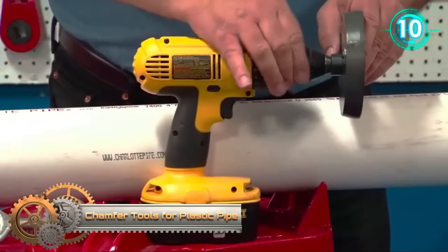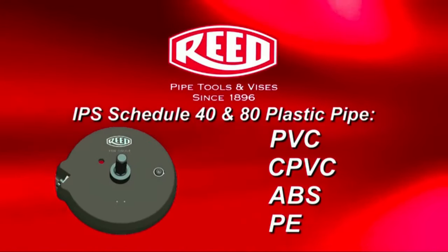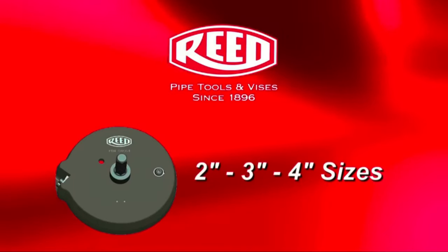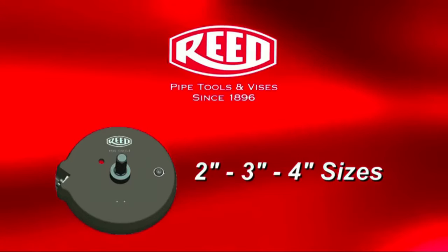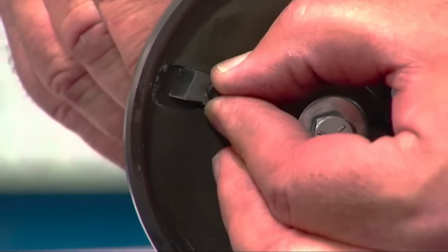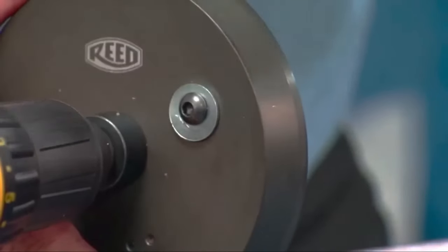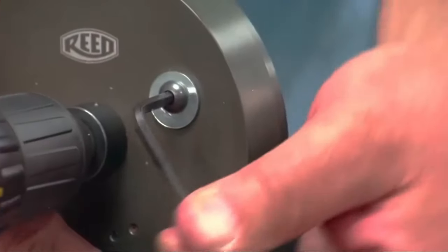The Reed Manufacturing Drill Powered Chamfer Tool is a versatile and efficient solution for chamfering plastic pipes such as PVC, CPVC, ABS, and PE pipes. By attaching it to an electric or cordless drill, you can quickly and smoothly chamfer the pipe edges, enhancing the quality of your pipe connections. Its hardened steel blade ensures durability and precision, producing consistent chamfers within seconds.